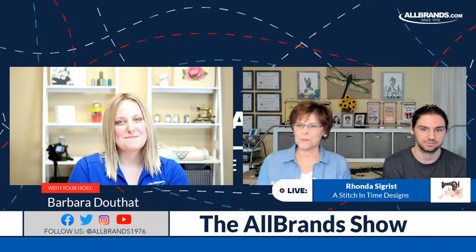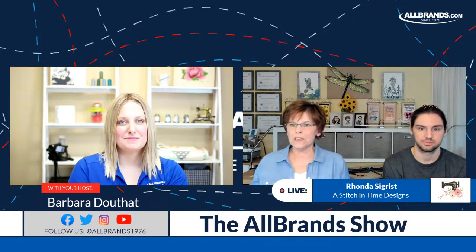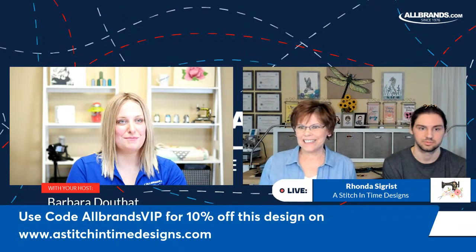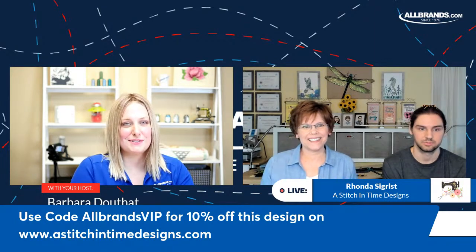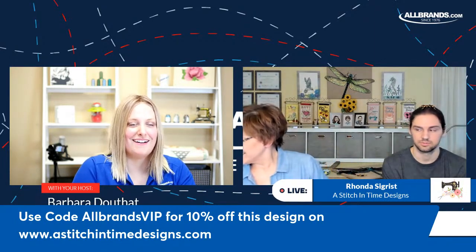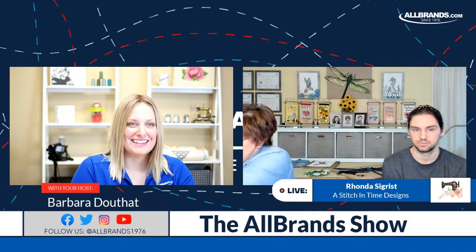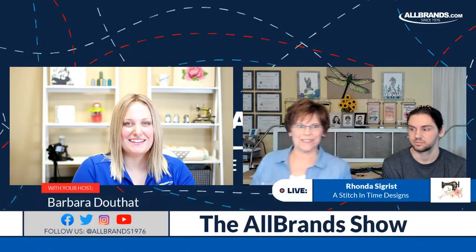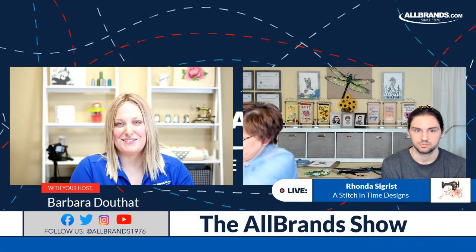Please use the code ALLBRANDSVIP when you purchase on Rhonda's website, StitchinTimeDesigns.com. I bought Jonathan a cordless glue gun and we love it. It's good to have good tools. The glue gun is ready, Jonathan — you can move over here and show us how it goes together.